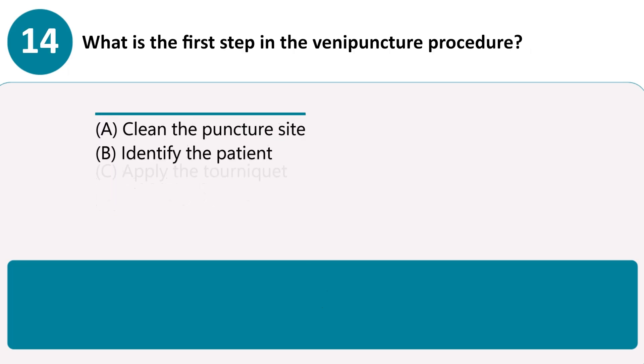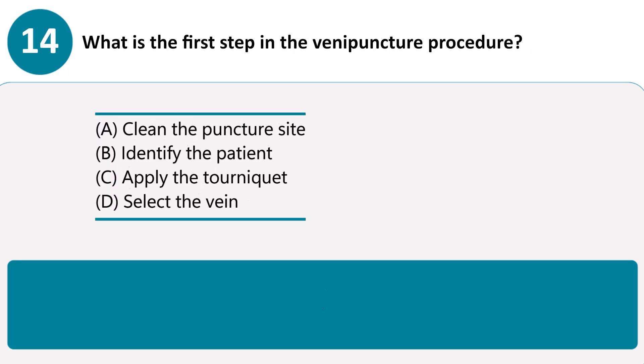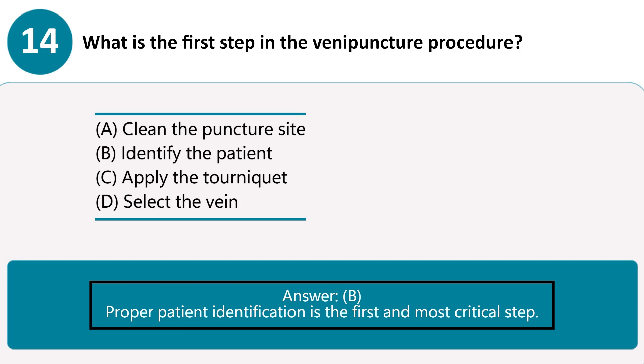What is the first step in the venipuncture procedure? A. Clean the puncture site. B. Identify the patient. C. Apply the tourniquet. D. Select the vein. Answer B. Proper patient identification is the first and most critical step.